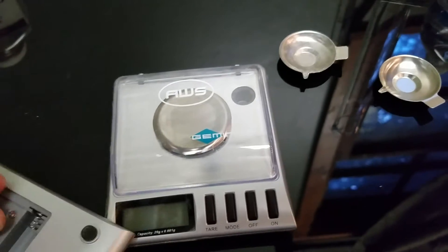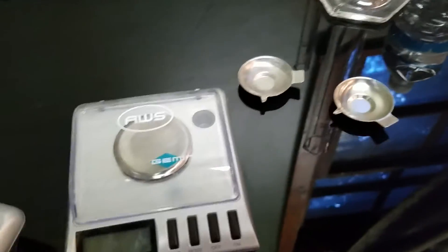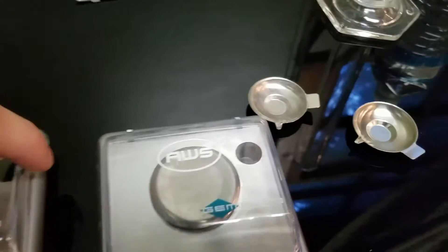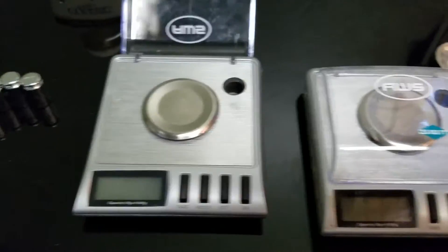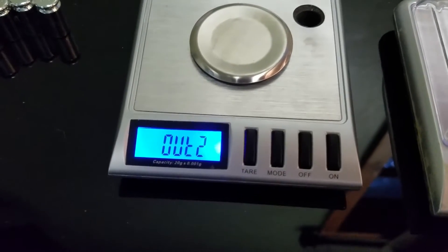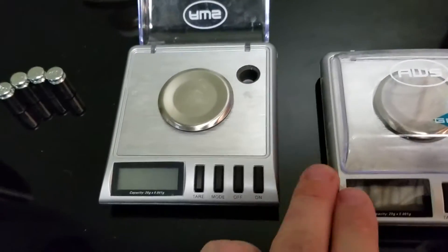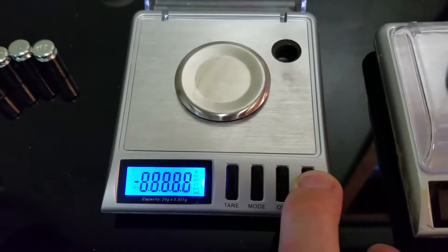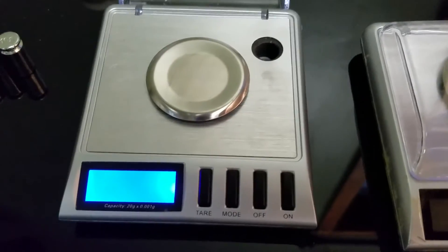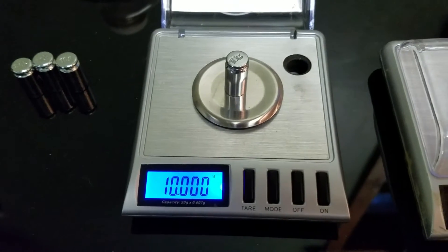Let's call this Scale A and this one Scale B. So, Scale A — let's put the batteries in. Keep in mind it's hot in here because I have the air conditioning and fans off to prevent any change in weight from gusts of air or something similar. Let's turn it on and see if it's functioning properly off the bat. Let's go ahead and take the battery out and calibrate it. I'm going to hold down the on button for a few seconds until it says CAL, press it one more time until the 10 gram starts flashing — that tells me it's time to place a 10 gram weight upon the weighing platform.